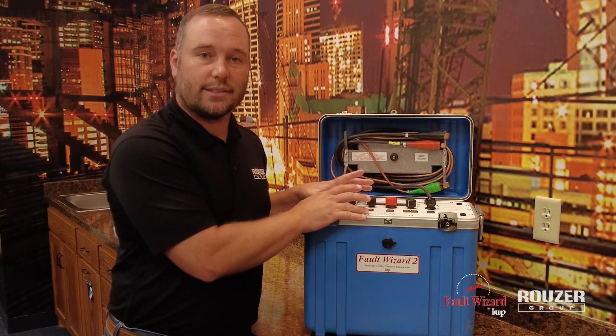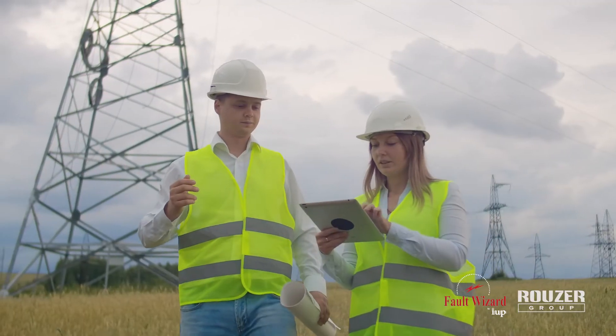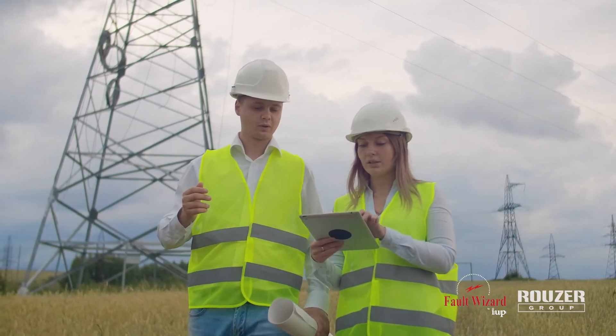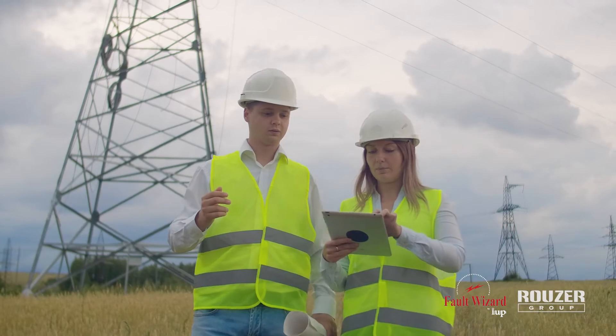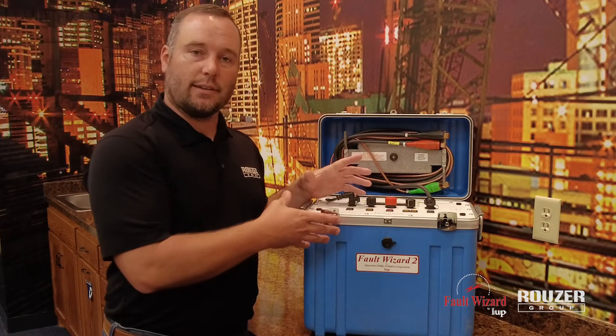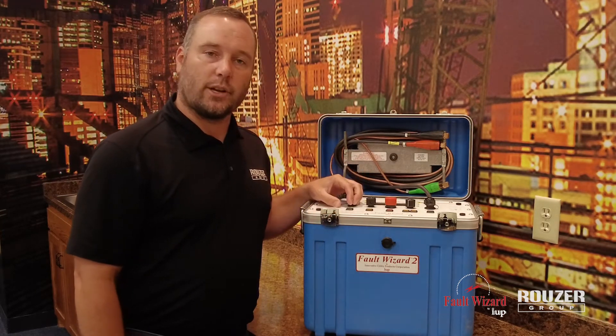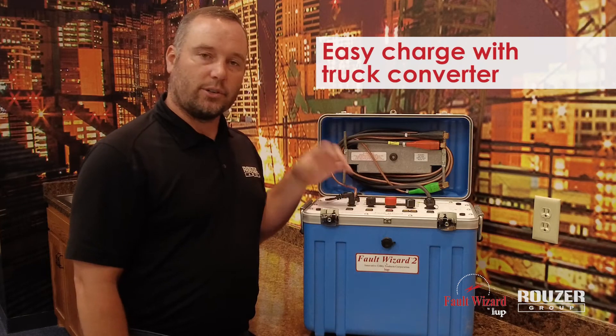But where this thing really shines is the use of sectionalizing and outage restoration. You find that piece that's out, whether it's line or load side, and you back feed — you get half your customers on right then and there. It also eliminates the need to call out that extra guy in an outage in the middle of the night. You've got this unit on your truck; it charges and runs off the inverter.